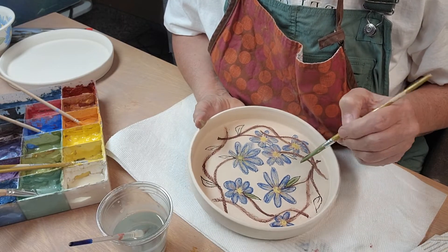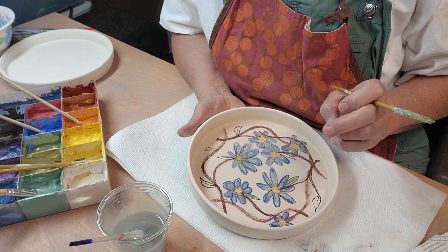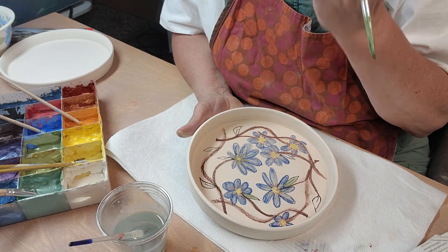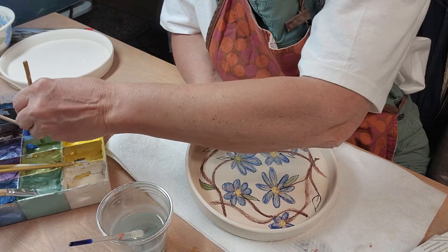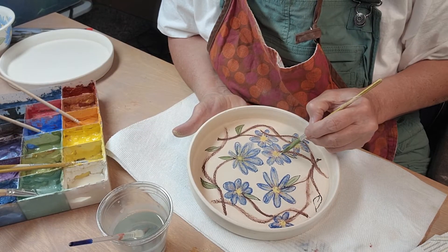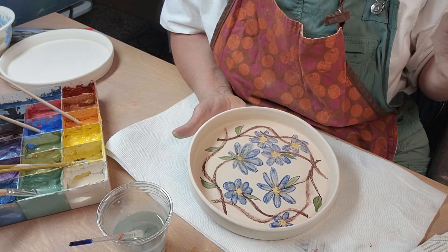Because the underglaze pencils are on a dampened piece of bisque and they're wet, the underglaze kind of sinks into the bisque ware and it isn't just laying on top in a dust form. I think if it was dry, the underglazes would smear, but the leaves are not smearing. So all these videos I see where they don't wet the pencils or the bisque ware — I'm not quite sure why they don't do that.